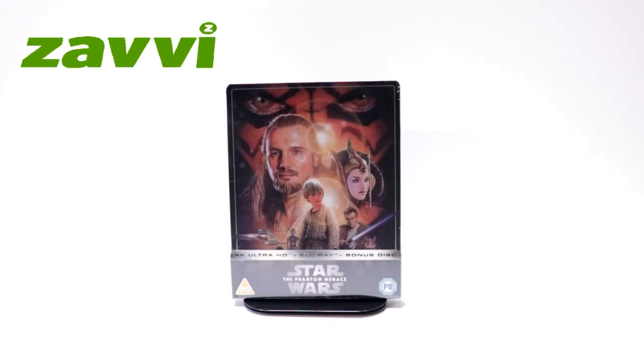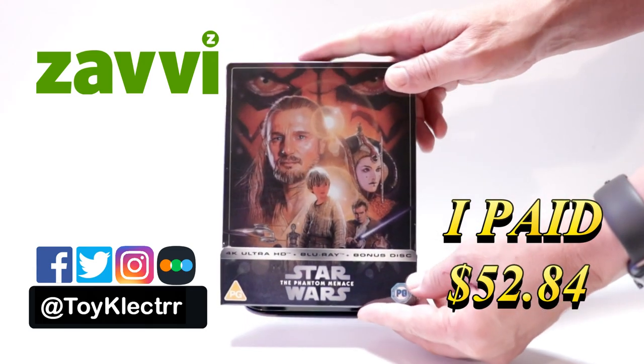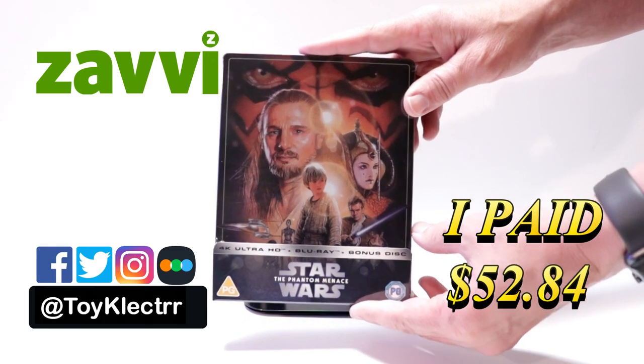Today I received my order for Star Wars The Phantom Menace. This is a Xavi Exclusive Steelbook featuring the 4K Ultra HD, the Blu-ray, and a bonus disc.